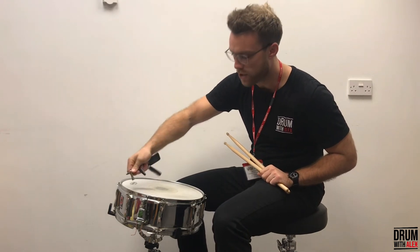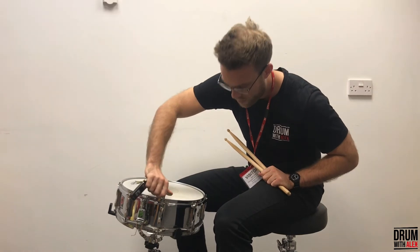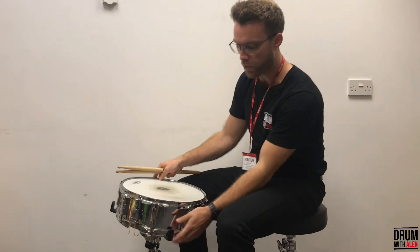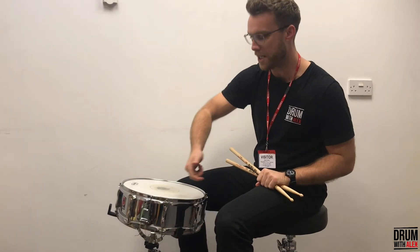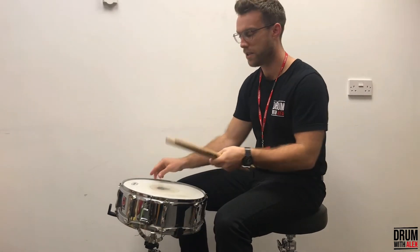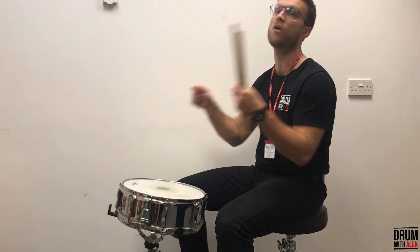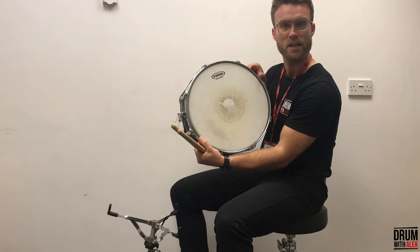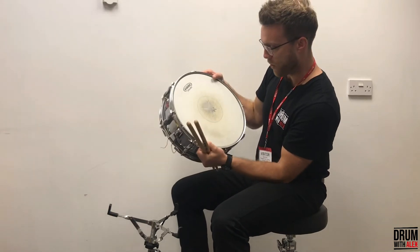What you can do with the drum key is tighten the tension or loosen it down. In theory, if you undid all of these lugs you could take the rim of the drum off, and then take the head off. You can see this one is probably on its way out — it's pretty worn out.